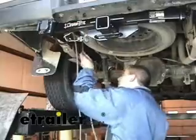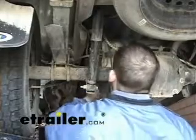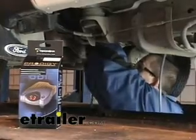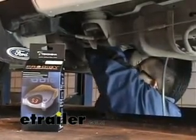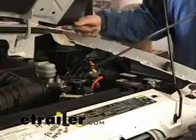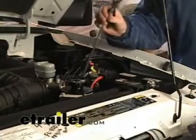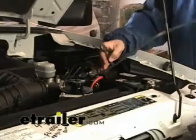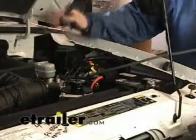We made all our connections here on the adapter. We're just going to go ahead and route the double-bonded wire up the driver's side frame rail to up under the hood. At this point, the white wire inside this double-bonded wire needs to go inside the cab and hook directly to the blue wire on the brake controller that we're going to mount in a minute.